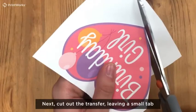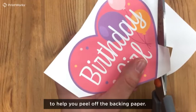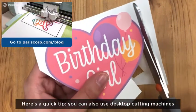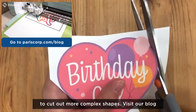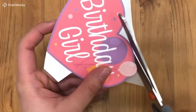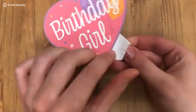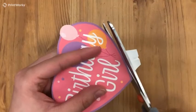Next, cut out the transfer, leaving a small tab to help you peel off the backing paper. You can also use desktop cutting machines to cut out more complex shapes — visit our blog to watch our video on this process. Making a small tear in the tab, peel away the backing paper and cut the tab away.